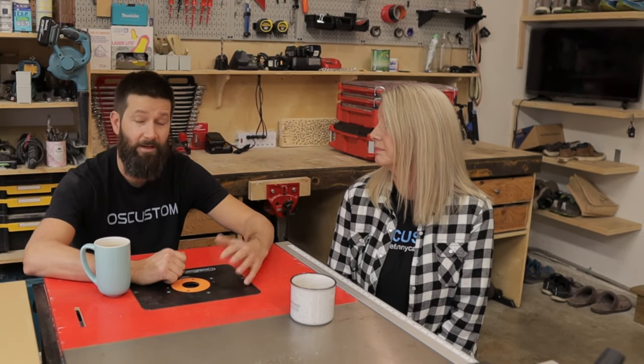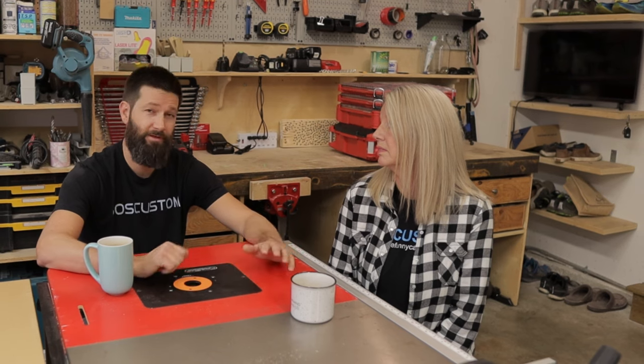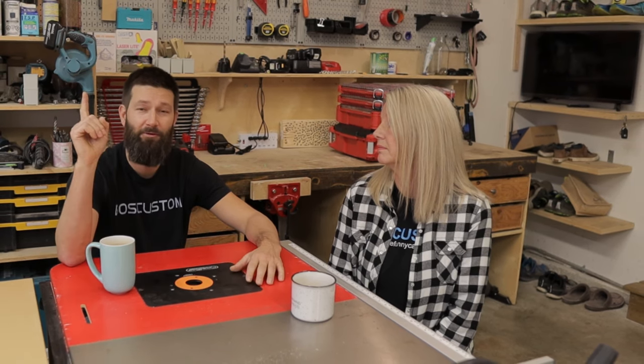If you want to build one of these Super Susan retrofit-style setups, click on this video up here. Thanks for watching — we'll see you on the next video.